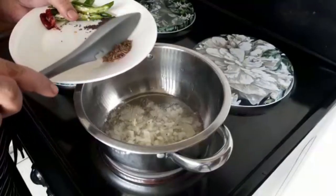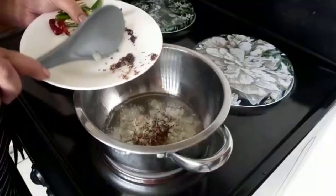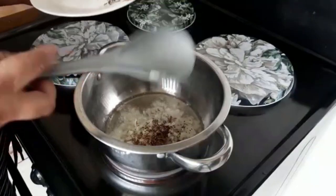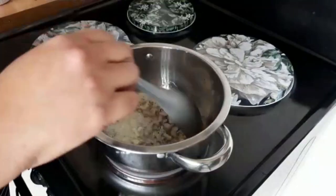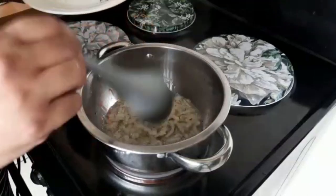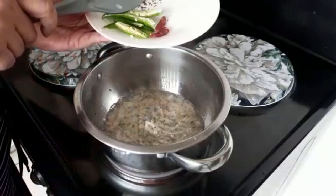Add the jeera and the mustard seeds, let that glaze a bit, and then add the chili.